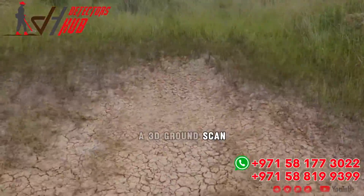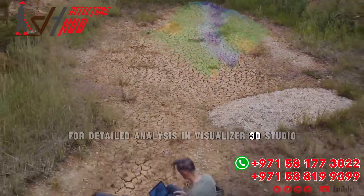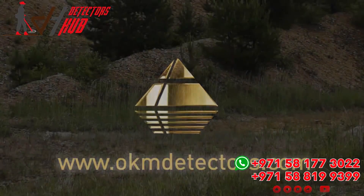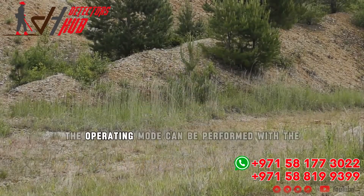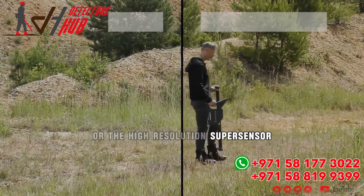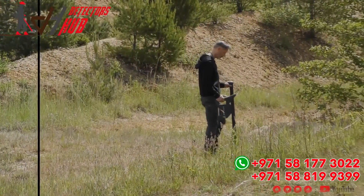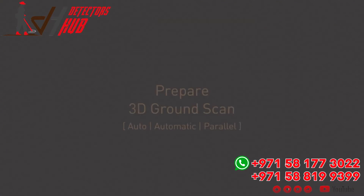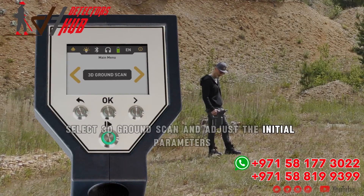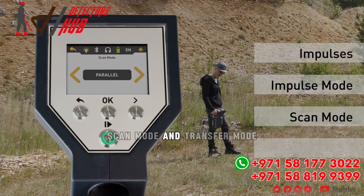3D Ground Scan provides a graphical measurement of any area for detailed analysis in Visualizer 3D Studio. The operating mode can be performed with the easy-to-use standard probe or the high resolution super sensor. Select 3D Ground Scan and adjust the initial parameters: impulses, impulse mode, scan mode, and transfer mode.